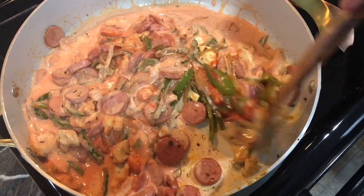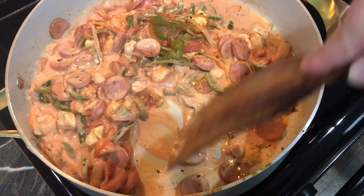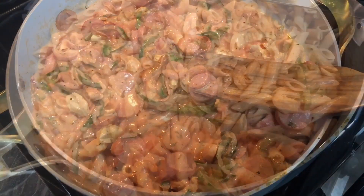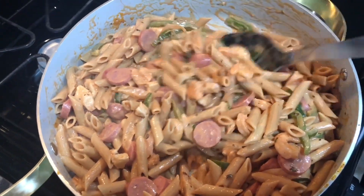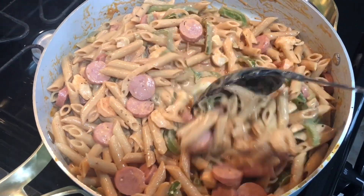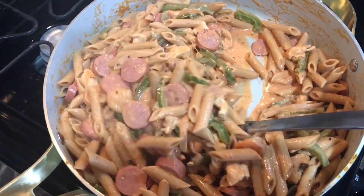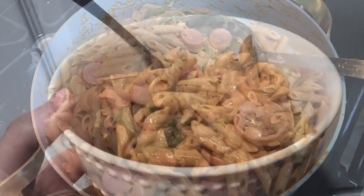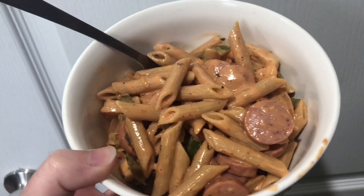It's the perfect spiciness for us and it's just a really delicious, different dish for the week to change it up. This is what it looks like when it's done — it is so delightful. If you guys try this one please let me know what you think down in the comments. It has been a staple in our house for about five years now. We absolutely love it.